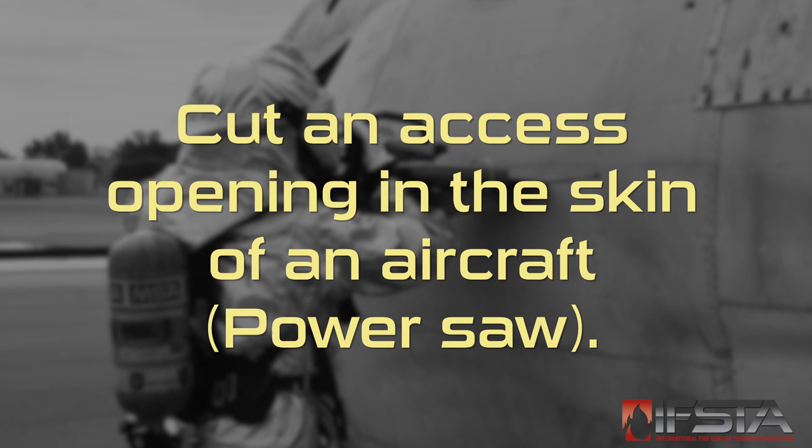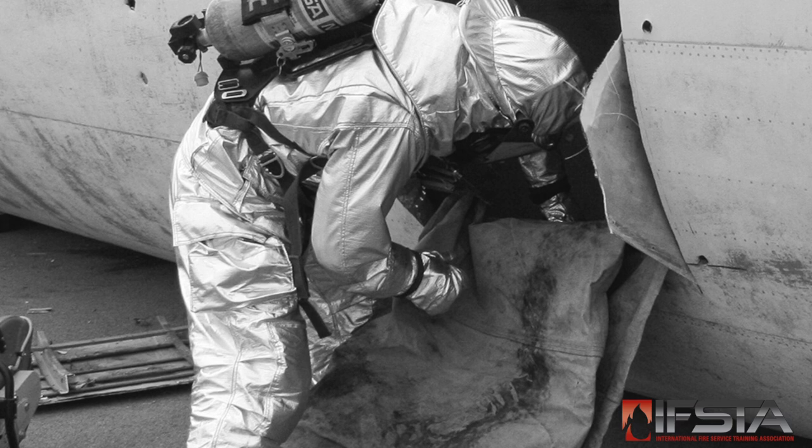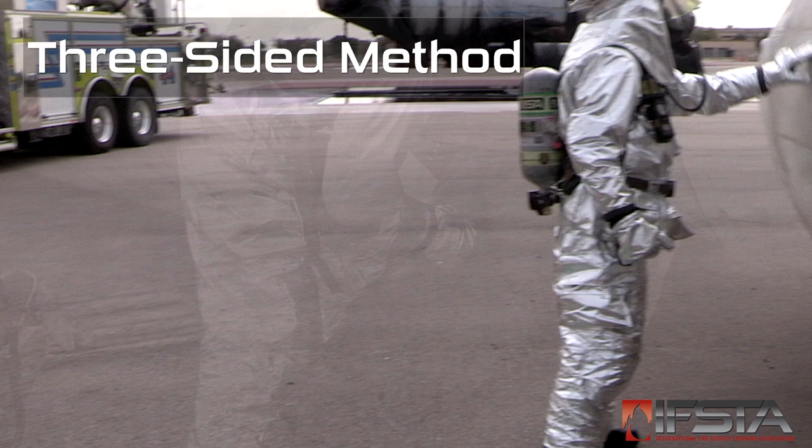This skill video will show you how to cut an access opening in the skin of an aircraft. The four-sided method of this skill requires students to work in groups of two or more — one to make the cuts and one or more to catch the removed piece. You should complete this skill while wearing appropriate personal protective equipment.